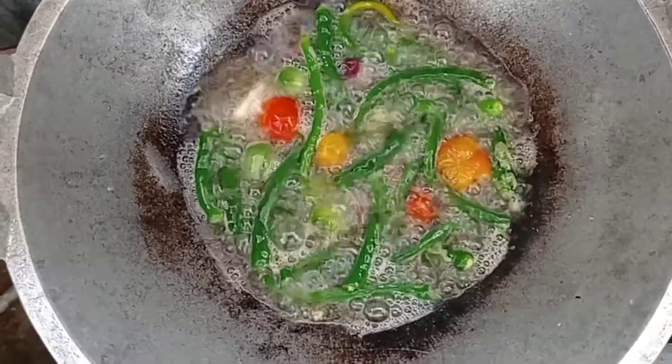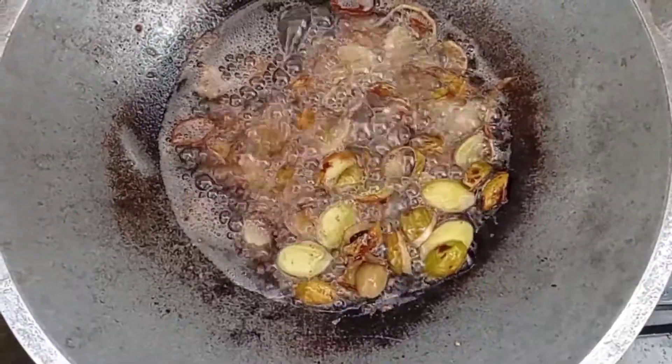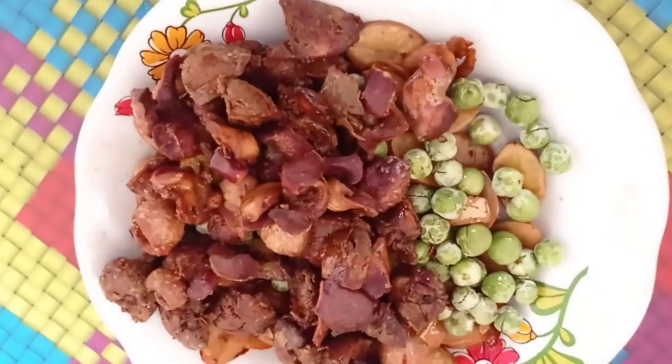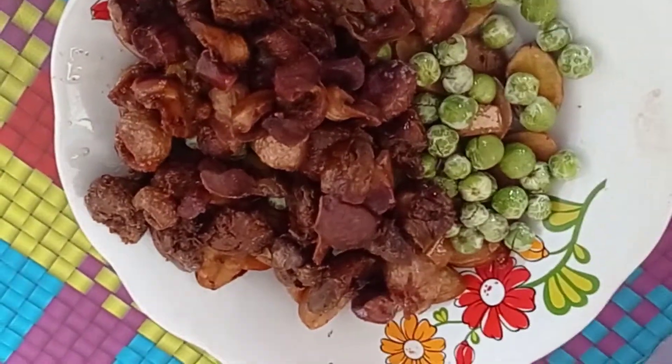Selanjutnya, semua bahannya kita goreng, seperti cabai, bawang dan tomatnya, jengkol, semuanya kita goreng ya Bunda. Nah ini jengkol, hati ampela dan rimbangnya yang sudah kita goreng ya Bunda.